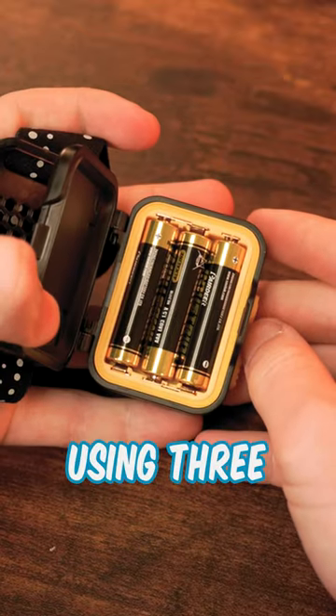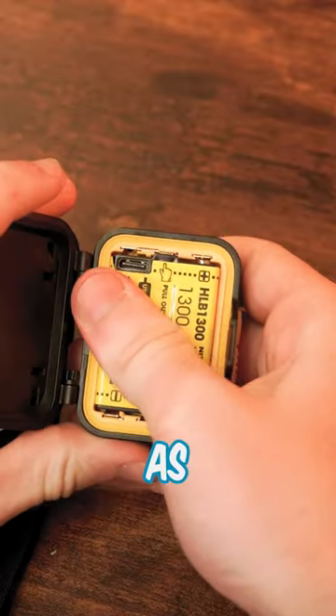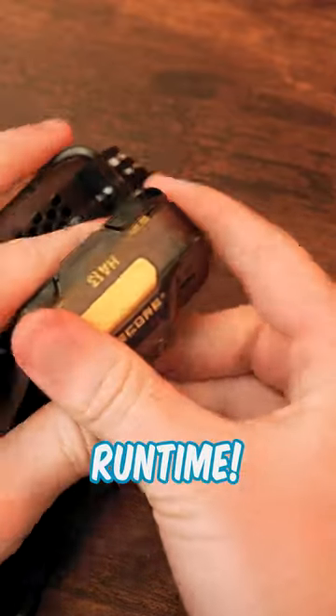This headlamp is powered using three AAA batteries, but Nikkor is also pushing the use of the HLB1300 as an alternative, which will give the light more run time.